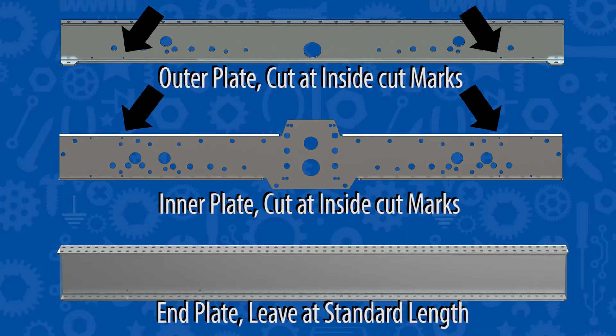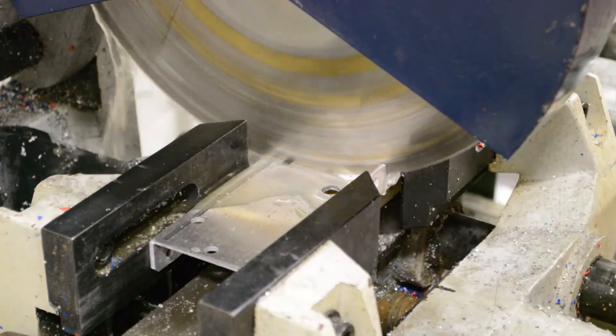Before we can start assembling the drive base, there's one more thing we need to do — we need to make a few cuts to some parts. These are the cuts needed to make the wide chassis. After making these cuts, edges might be sharp, so filing might be necessary. And whether you're cutting with a cold saw or a hacksaw, please be safe.